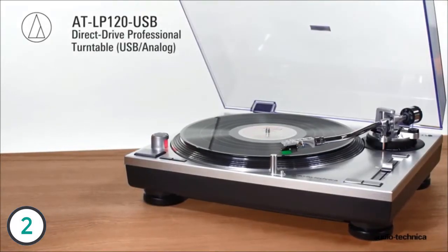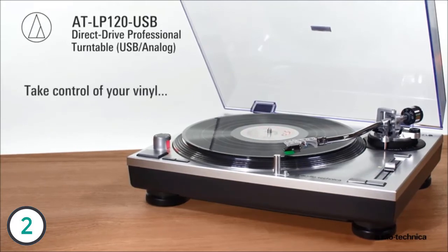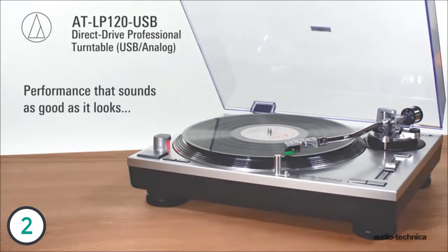Audacity recording software enables users to easily convert analog records to WAV or other digital audio file formats. The ATLP120 USB Direct Drive Professional Turntable from Audio-Technica — take control of your vinyl with performance that sounds as good as it looks.